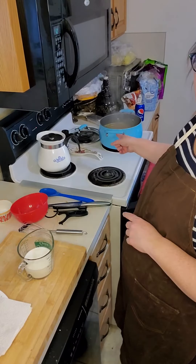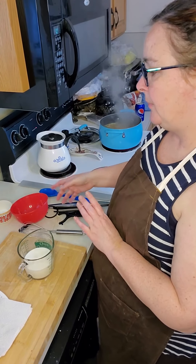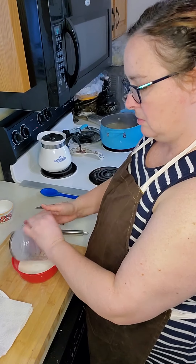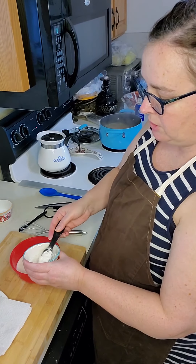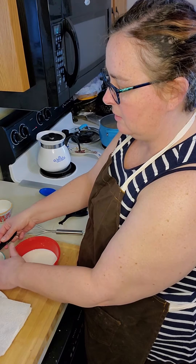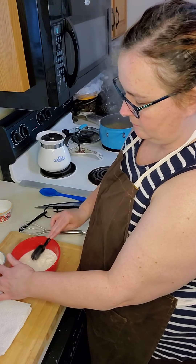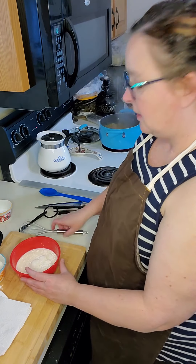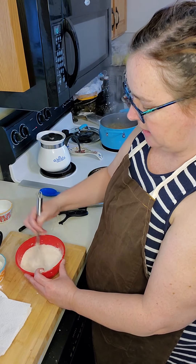My soup is at a low boil. While it's finishing up its last few minutes, I'm going to go ahead and mix my roux. A roux is simply a thickener. What we're going to do is take a cup of whole milk and three tablespoons of all-purpose flour. Make sure that it's level — you don't want too much. You can take the back of a knife and level it off, then pour it into your milk. Then take your whisk and whisk it together. What you're looking for is no lumps in your roux.